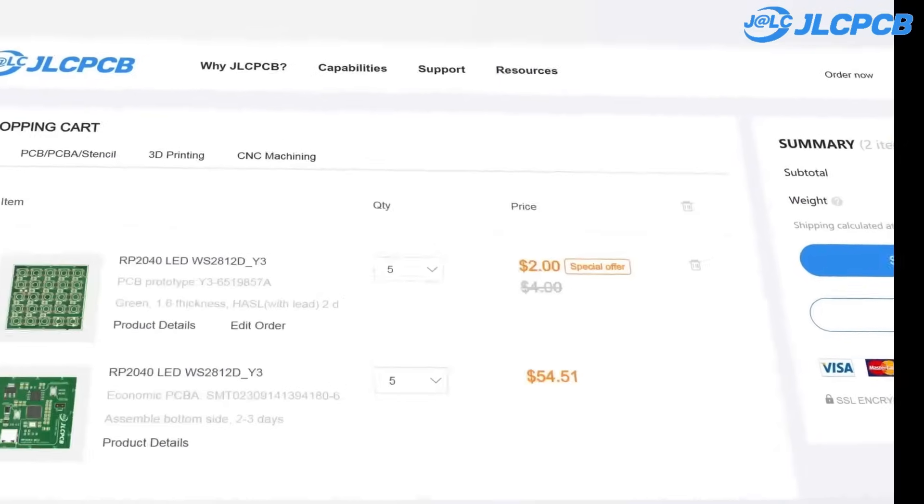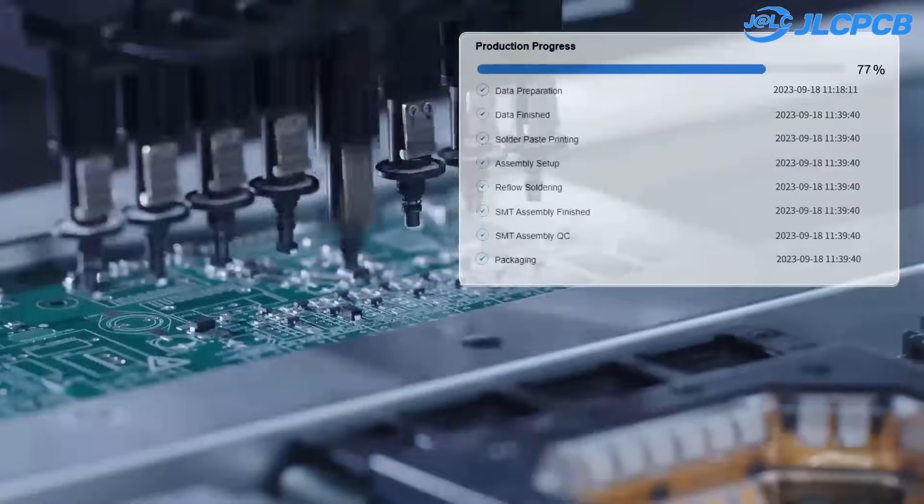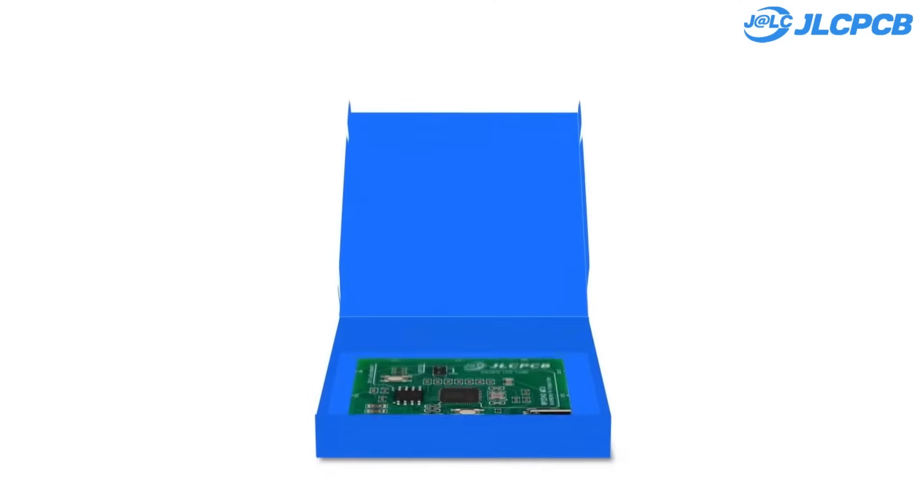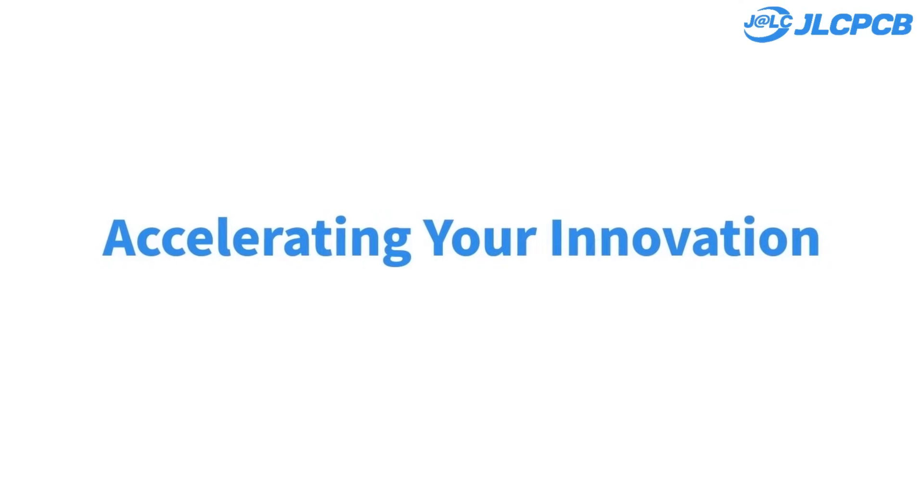One to eight-layer PCB from $2, lead time as fast as 24 hours, strict quality control, and trusted by 5.4 million customers worldwide. $1.80 new customer coupons. Upload Gerber files to get PCB with high quality and low price.